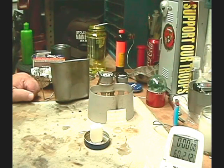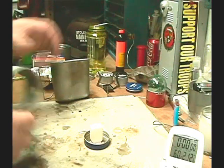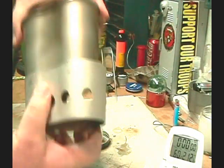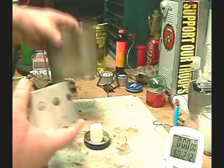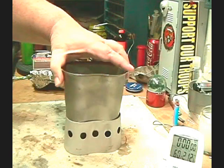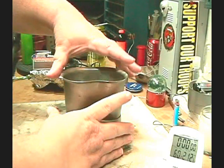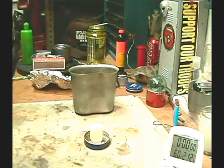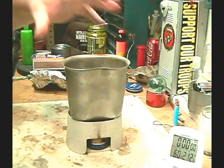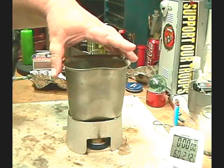Hi, Hiram here. Last time I did my test with this canteen cup stove - the one that fits on the canteen so you can store it in your pouch - I thought it was supposed to work with the canteen going in the same direction. I've been told by several knowledgeable people that's incorrect. You're supposed to turn it 180 degrees so there are open spots for the heat and fumes to come out. So I thought I'd try this test again.